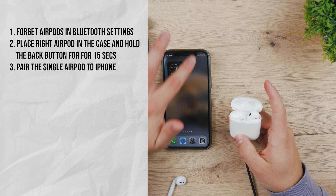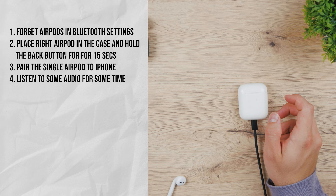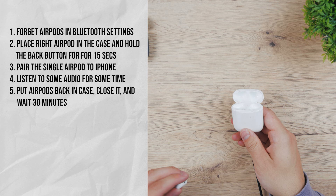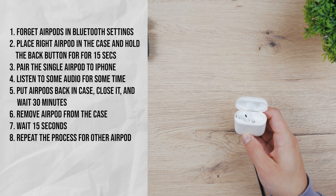Then pair the single AirPod to your iPhone. Don't worry about the other one for now, and listen to some audio on your iPhone using just one AirPod for about 30 seconds to a minute. Then you put the AirPod back in the case, close it, and leave it there for about 30 minutes. After the time passes, you remove the AirPod from the case and wait for 15 seconds without doing anything. Then you repeat the same process but for the other AirPod, the left one.